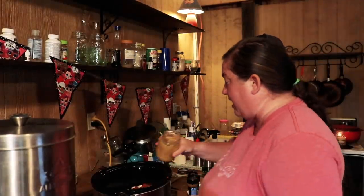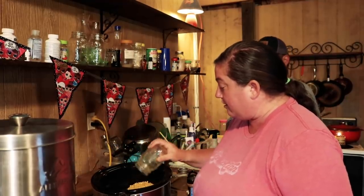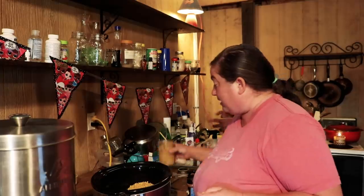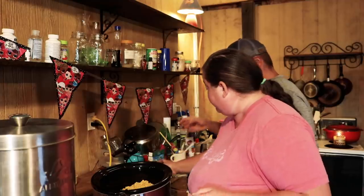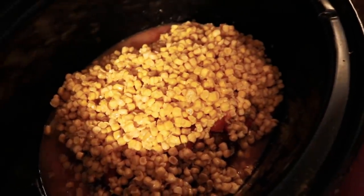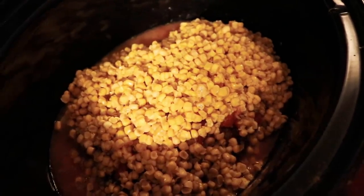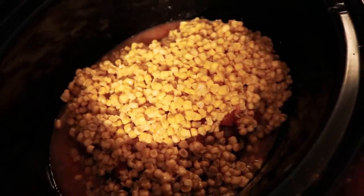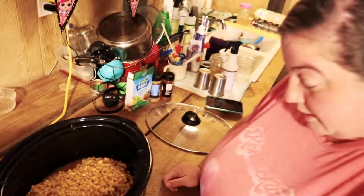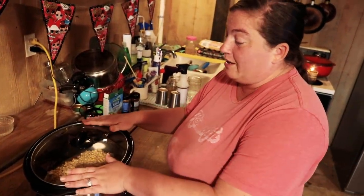Next you're going to add two cans of corn, also not drained. This is actually our home-canned corn from last year, and it's really, really good. If you wanted to, you could also add any kind of beans — obviously some people like beans in their chili and we do not, but it is a good option. Just make sure not to drain them. We're going to put it on low for six to seven hours. If you were in a hurry, you could put it on high for about four hours. Then we'll come back in a little bit and show the rest.